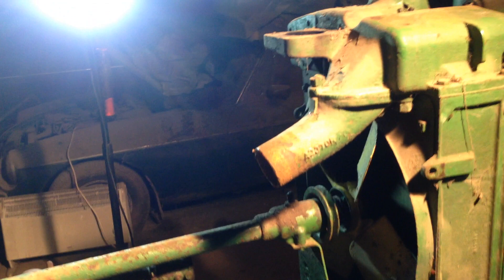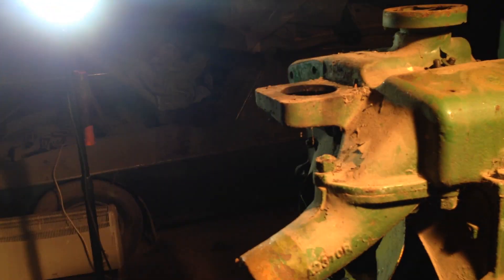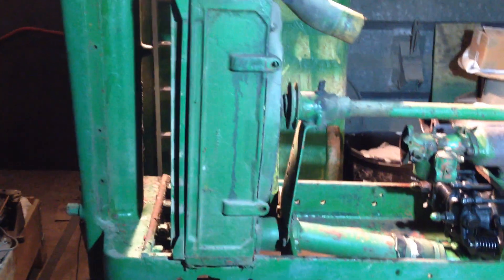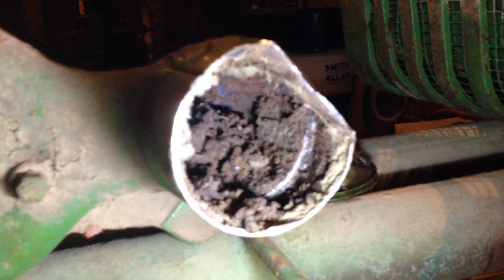So what else have we removed? Well, the hood's off and we took that awful abortion of an exhaust muffler off — it was even an insult to the word muffler, it was just horrible. We took the air cleaner off. Now the air cleaner, I'm at a loss as to how it actually even worked. If I just come round here and get the torch you'll see what I mean.